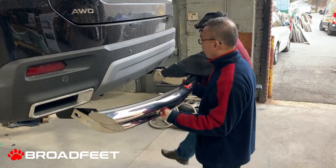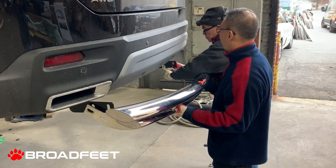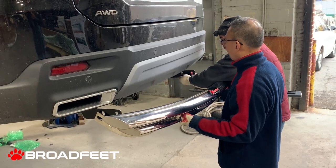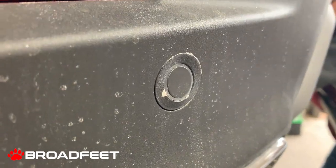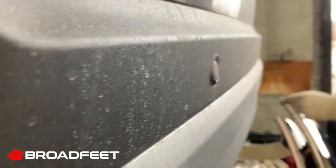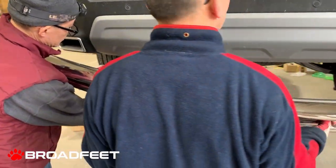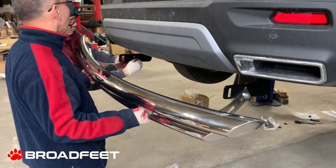Right here we are attaching the DL13 onto a 2023 Honda Pilot. It does not interfere with the sensors. As you can see, the sensors are angled towards an upward position. The bar that we have right here does not interfere with the sensor and it is fully compatible.